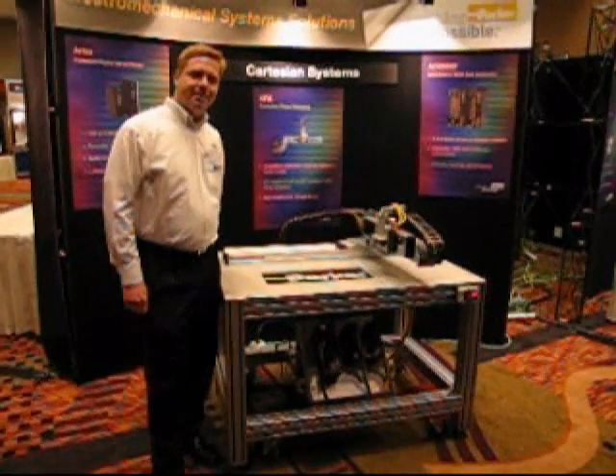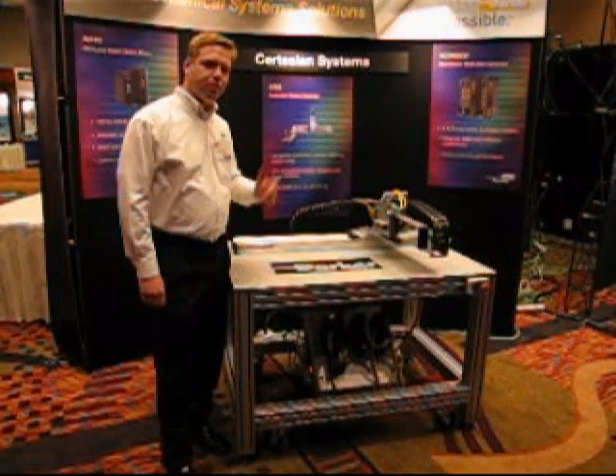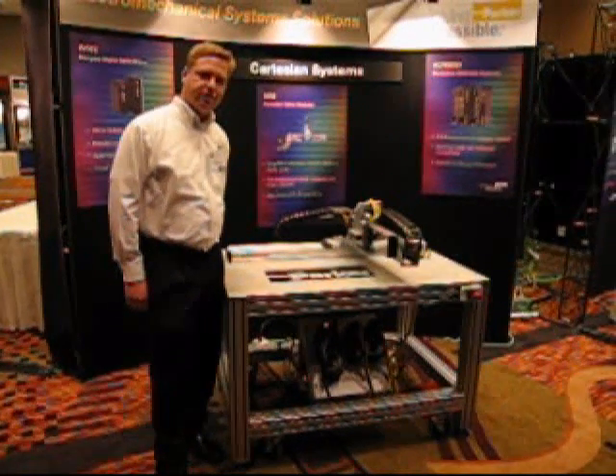Hi, I'm Todd Knike. I'd like to introduce you to our XRS system demo. This is an example of Parker's complete solution for Cartesian robot systems.